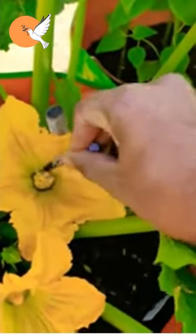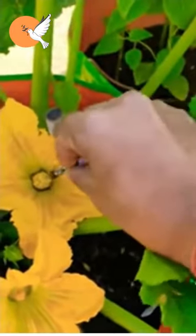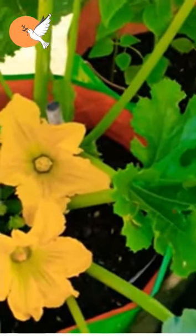For the application, we apply a watercolor brush — first we rub it on the male pumpkin flower, then we rub it on the female pumpkin flower and fertilize it with our hands.